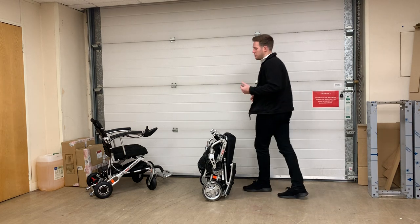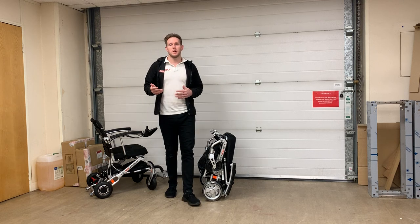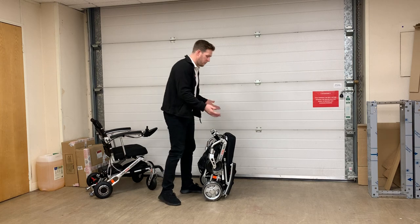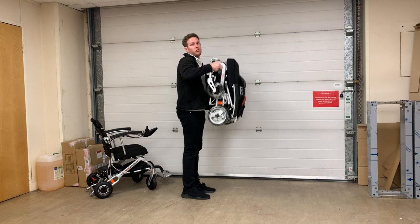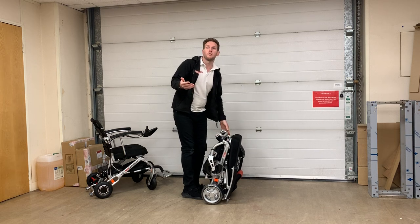A good example of this is my mum. She's 68 years old, literally five foot nothing, weighs about eight and a half to nine stone, and she can literally pick the chair up by its legs and stick it straight into the boot of her Ford Fiesta, which obviously has quite a small boot.